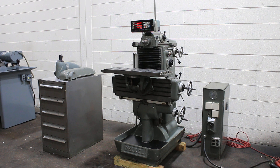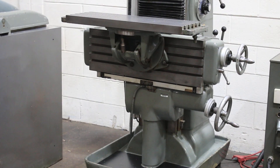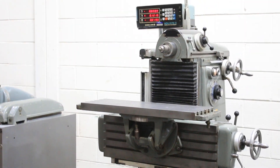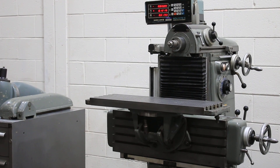We have a DECO Universal Horizontal Vertical Milling Machine, model FP2, serial number 6724. This machine is unique in that it has a universal table and also a vertical head attachment.